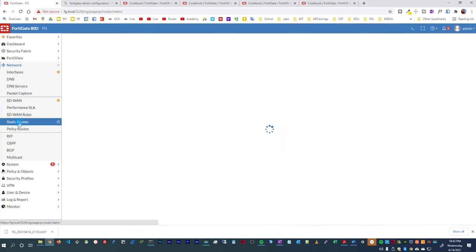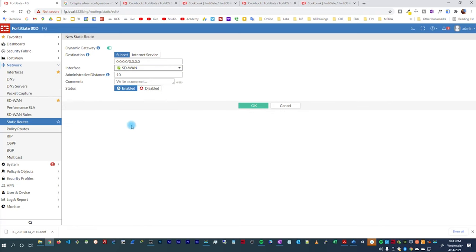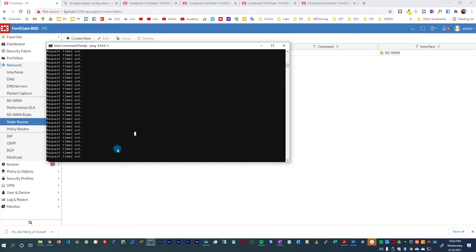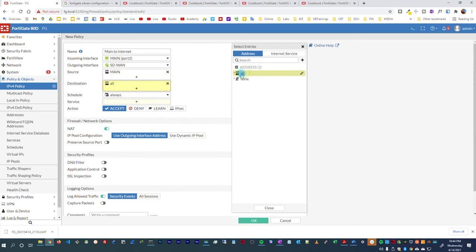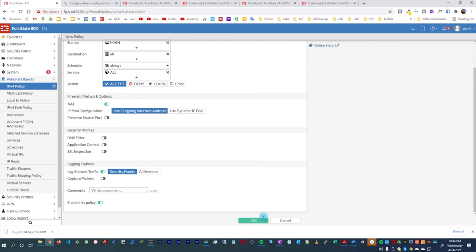I still don't have internet because I need to create a static route and a firewall policy. For the static route, I set the destination to all traffic and the outgoing interface to the SD-WAN interface, then click OK. I still don't have internet because there's no policy allowing outbound traffic, so I go to IPv4 Policy and create a new policy called 'main to internet'. The incoming interface is the main interface, outgoing is SD-WAN, source is the main address, destination is all internet addresses, with NAT enabled.